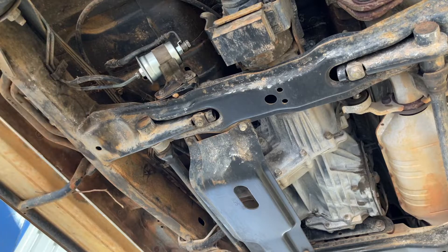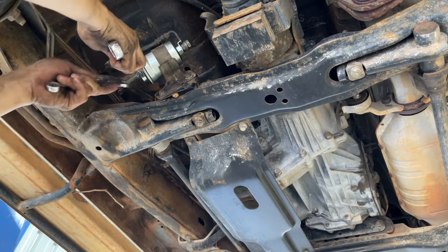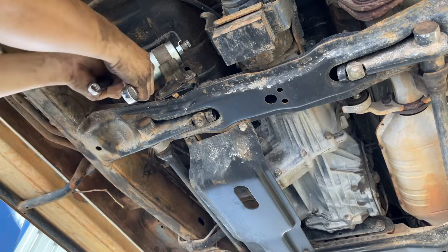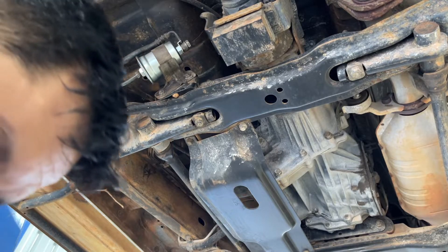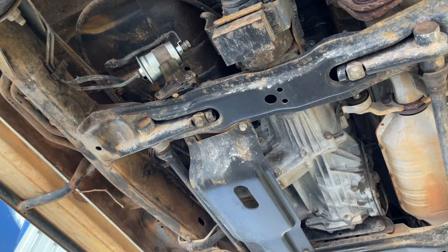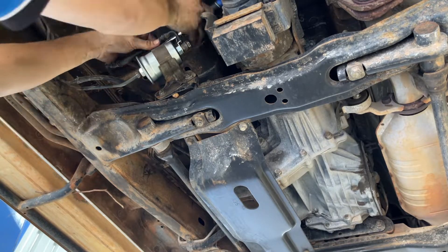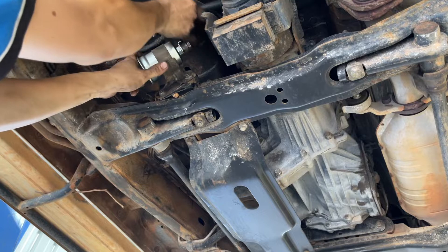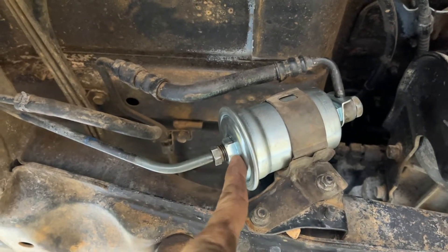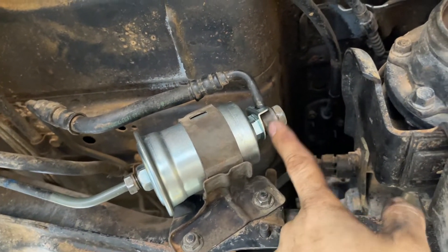Tighten this one, and the other side too. Then we can tighten the 10 mil bracket bolt. Okay, that's how you replace a fuel filter on the Pajero - quick and easy. It's 14 mil here, 19 mil to counter, and 2 times 19 mil combination wrench.